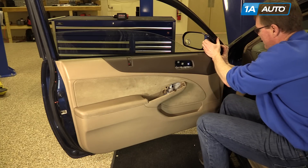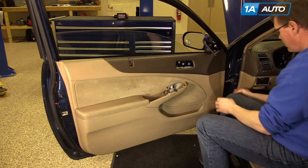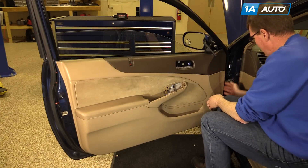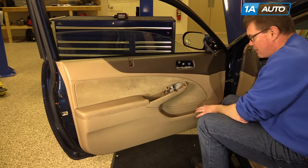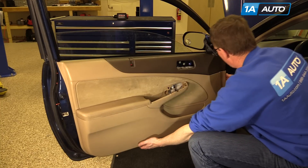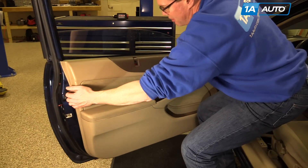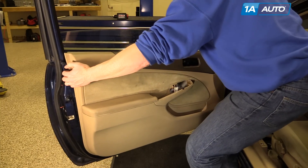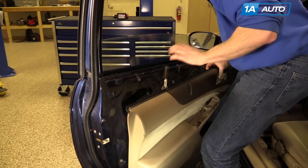Now we're going to remove this top corner trim and let it hang to the side. Then there are clips that go into the door that you need to release all the way around, so put your fingers in underneath and pull firmly. Release them around the bottom and up top. Then the panel should pull up off the window ledge and off.